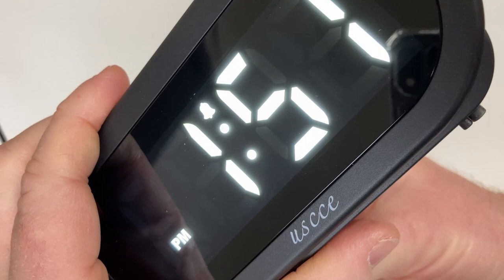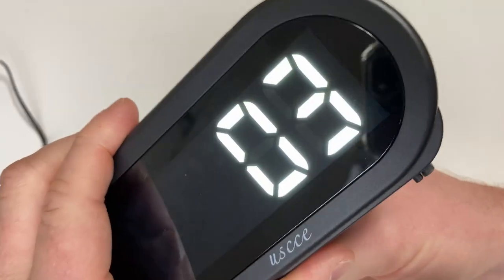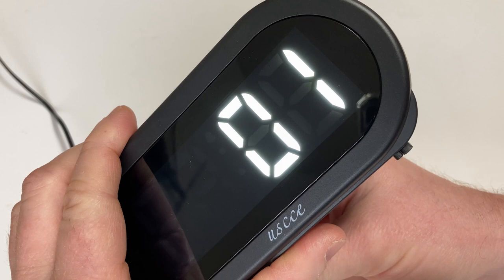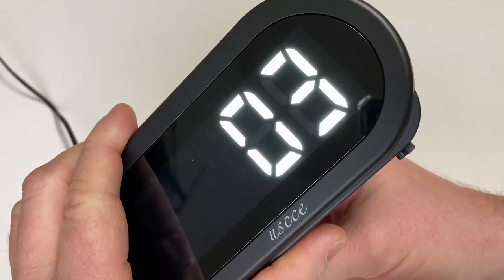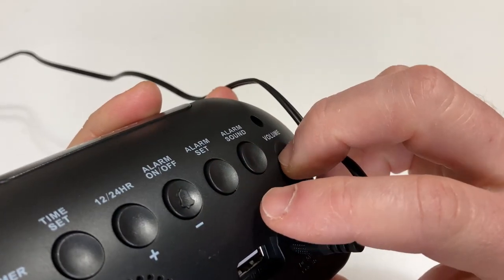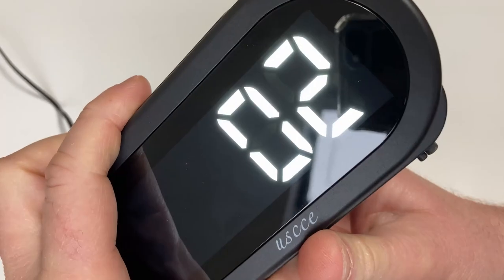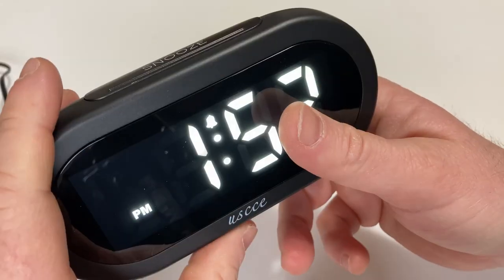Let's play with the different alarm sounds. That's the default. Very cool. So you can set the different sounds by messing with that. For example, if I wanted to set a particular one, just hit alarm set or any button and you're good to go.